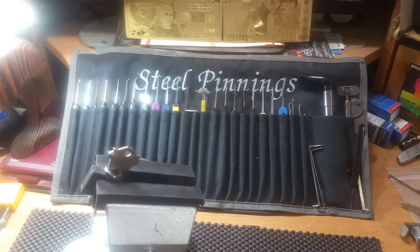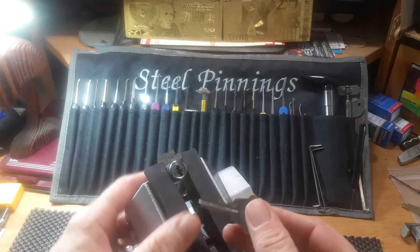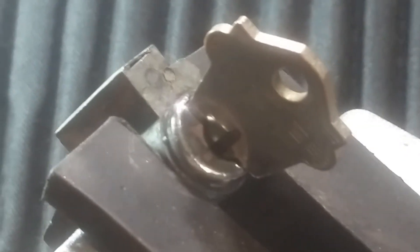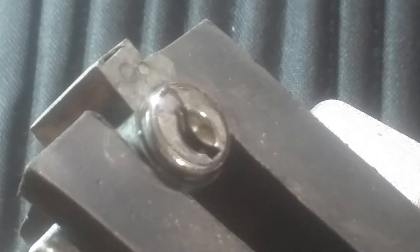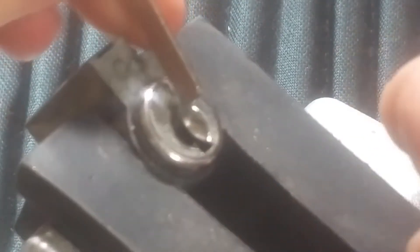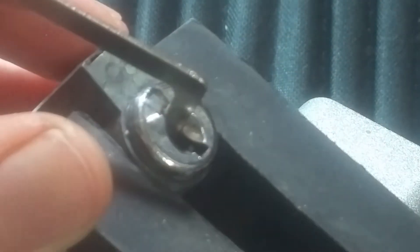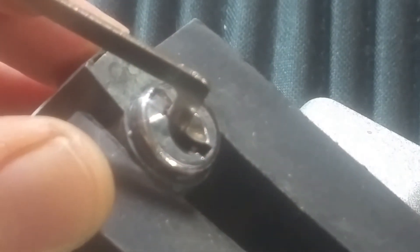Hello everyone and welcome back, Steel Pinnings here once again. Today I was playing around with this Cole 5-pin lock and I thought I'd share it with you guys and see if we can get it on camera. I'm going to try top of the keyway with my homemade 50 thousandths pick. That's a big gap — not a very tight fit — but we'll give it a try, I think it'll work. I'll use my gem.